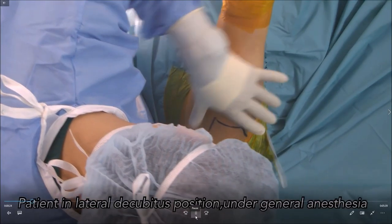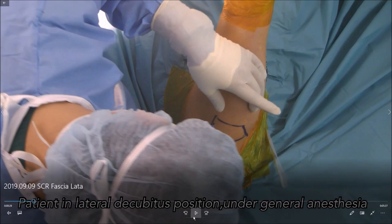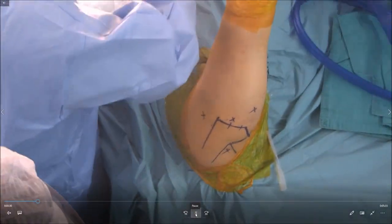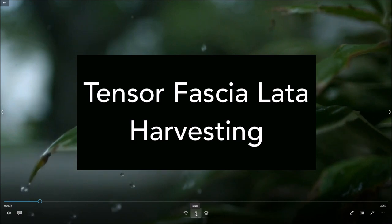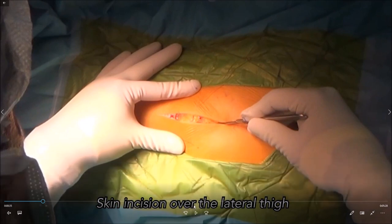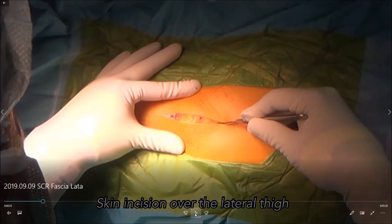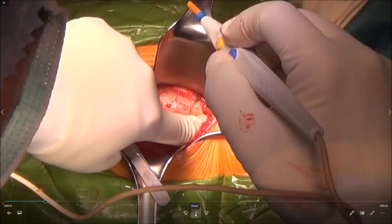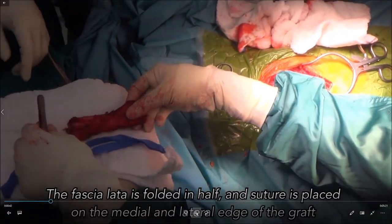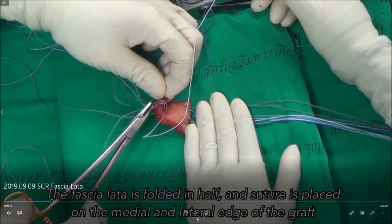This patient was done a long time ago — we used the lateral decubitus position. This position is okay but the problem is it's not easy to repair the cuff in the lateral decubitus position. First we harvest the IT band; lateral decubitus is good for that because you can easily harvest the IT band. We make the incision over the greater trochanter, identify it, and then harvest the graft.